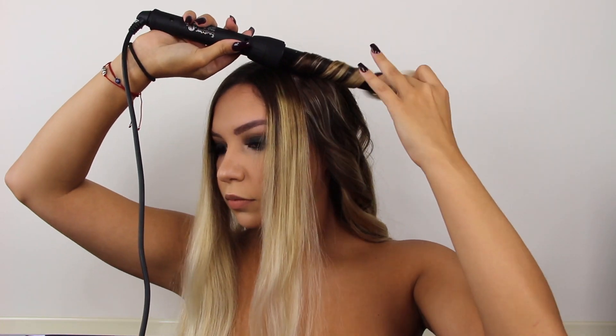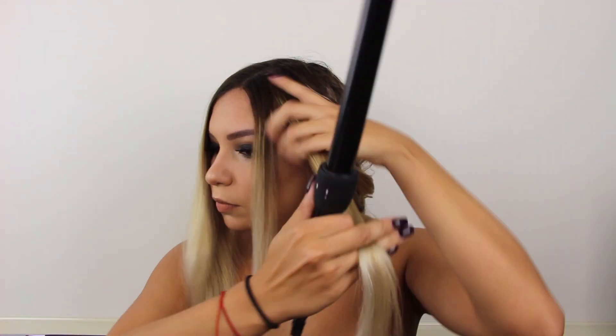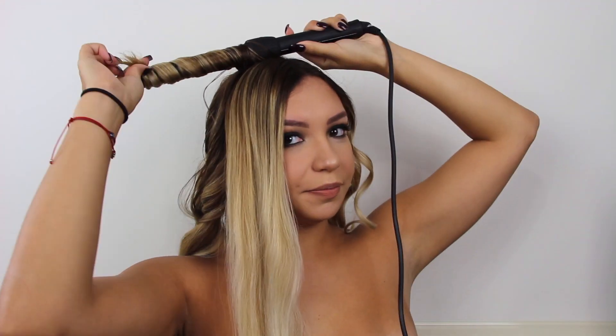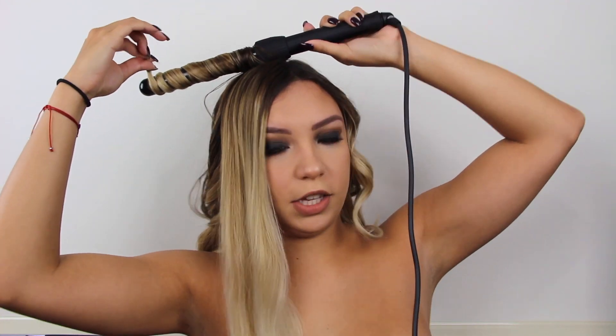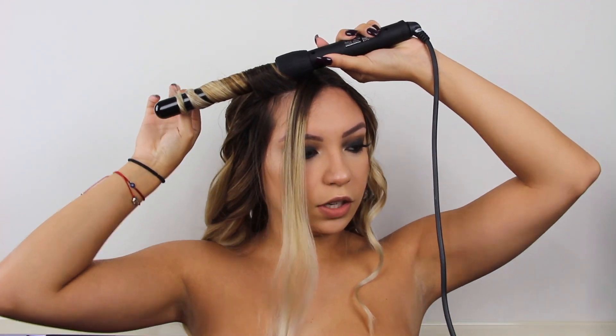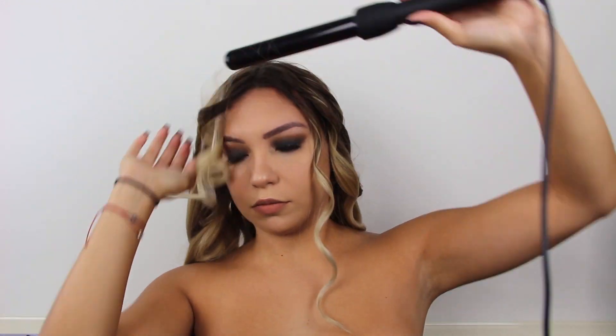With my amount of hair — and my hair is pretty long, like down to here — it takes about 15 minutes, which is not bad at all. 15 minutes for thick, pretty long hair, I think that's good. I'm going to finish this section. The front piece is the one I like to break apart a little more since it's the front of my hair.